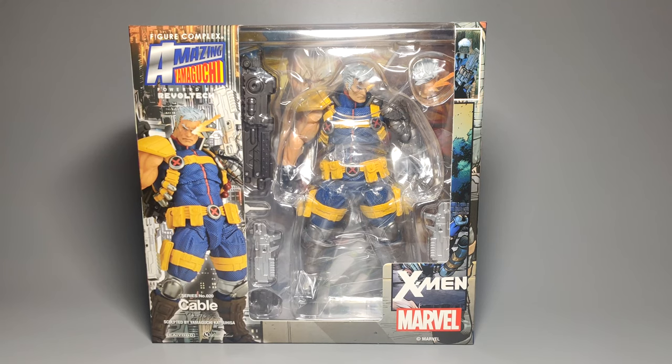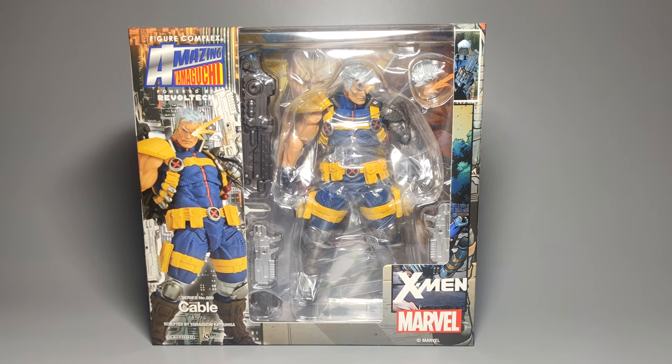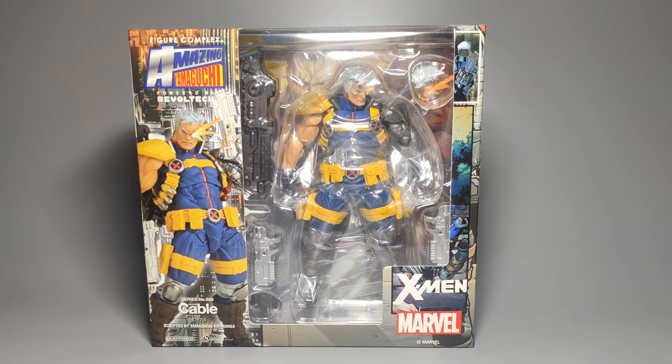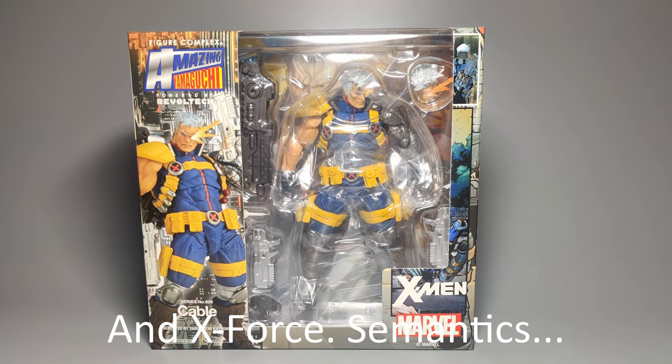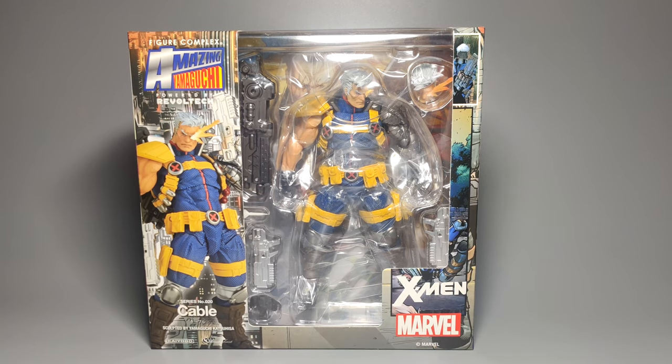How's it going everyone? In front of me I've got the Amazing Yamaguchi Revoltech Cable. As a character, I'm not the most familiar with Cable. I know obviously he's an X-Man and the son of Cyclops and Jean Grey — is it the real Jean Grey or the clone Jean Grey? That's something I always forget. But he's familiar to me because of Marvel vs. Capcom 2 specifically.